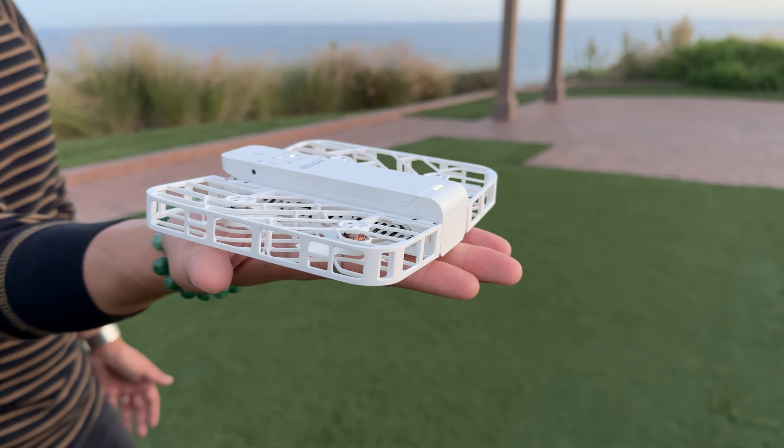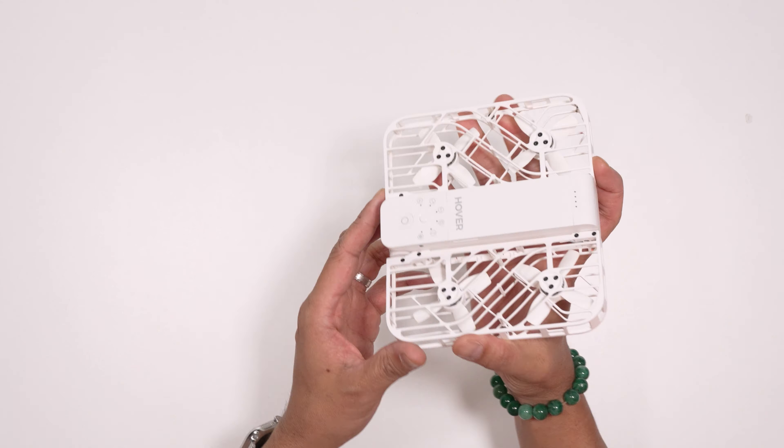A lot of drones, you gotta do a lot of things before they get going, and this really is one of my new favorite tech toys, so let's just check out its design first.